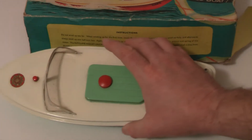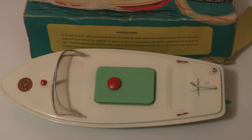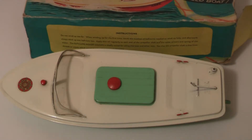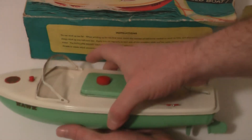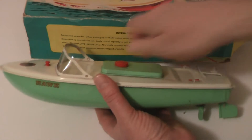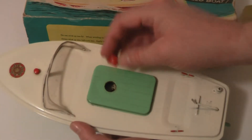I didn't have a hot boat, so I've got one now. It's just such a shame the packaging is badly damaged, but at least you can see that lovely painting. These were made in 1968.